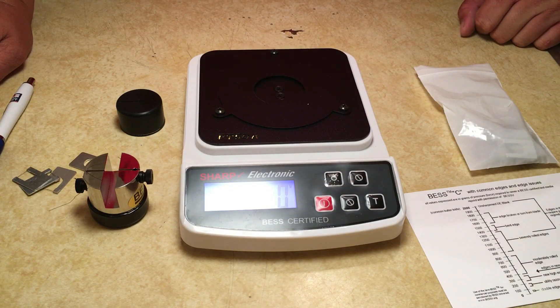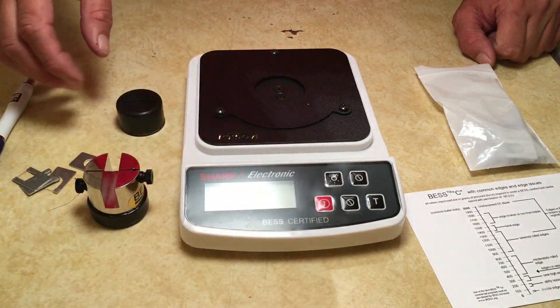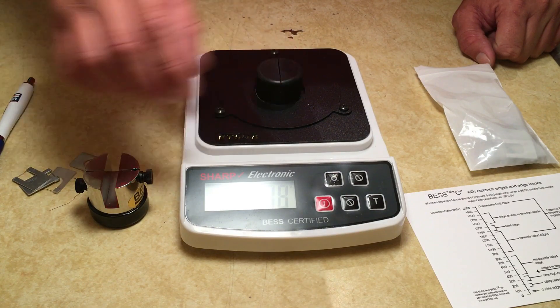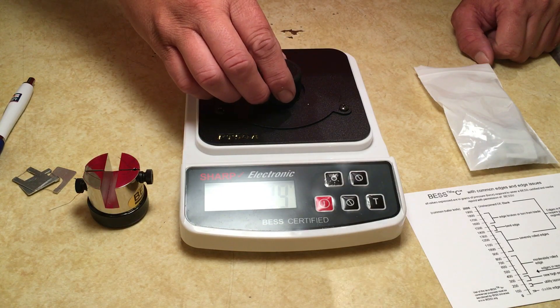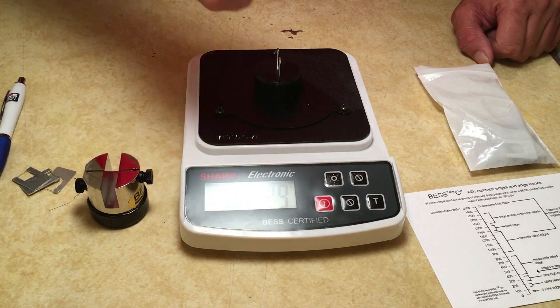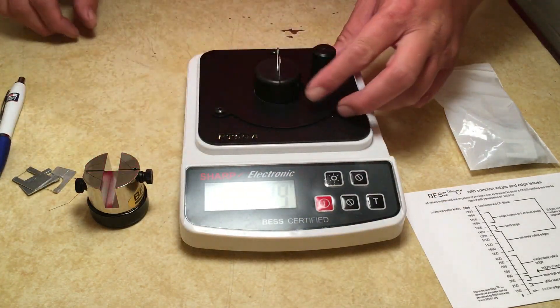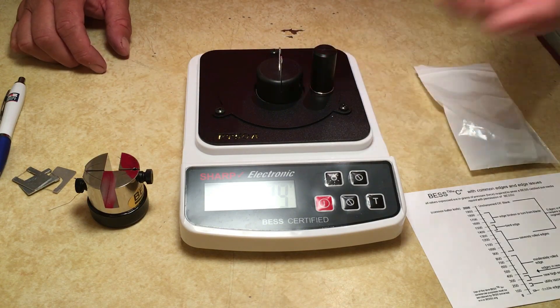Basically what you do is set your media up to be tested, and there is this fulcrum thing that's supposed to help you guide your edge. I can't really get it to work well, so I haven't been using it.